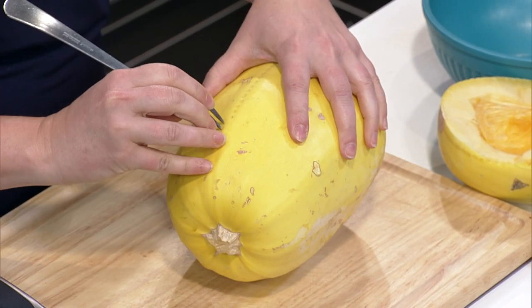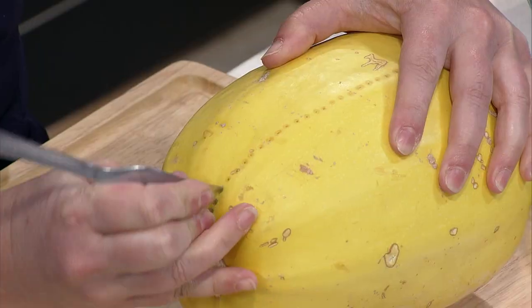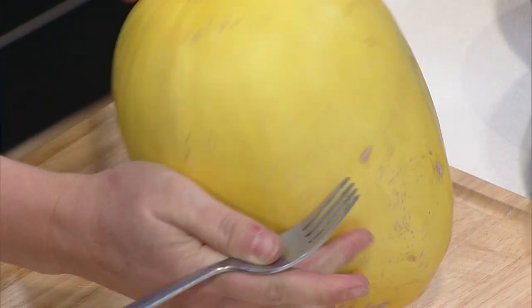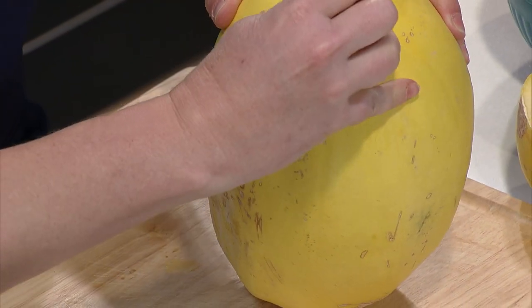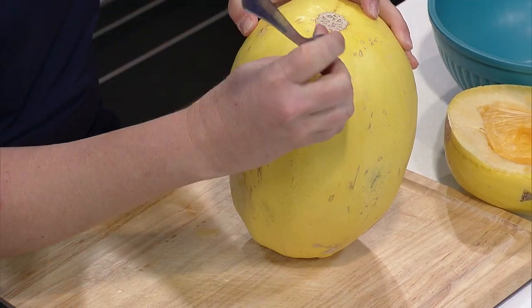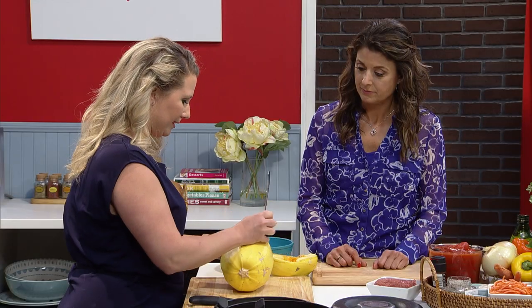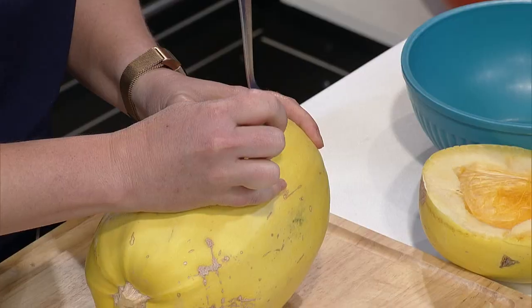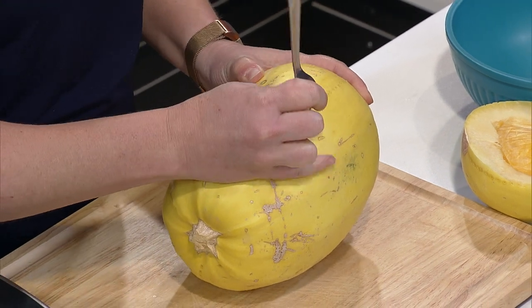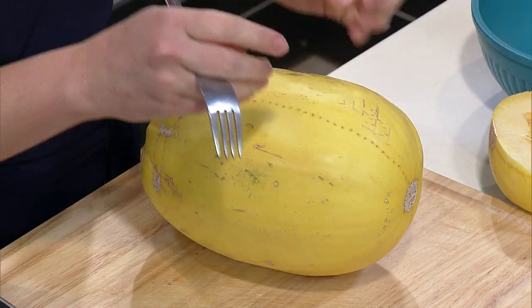You're not just putting holes in it like a potato — you're making a perimeter. It supposedly will explode in the microwave, but I've done that a million times and it never does. So you go ahead and make the circumference around it. I like to have things even, so I tilted it over to make sure my line was straight. I just keep making the line around the spaghetti squash. Then I also take my fork and make a couple of holes on both sides, because when you roast it, you want the steam to have a way to escape.